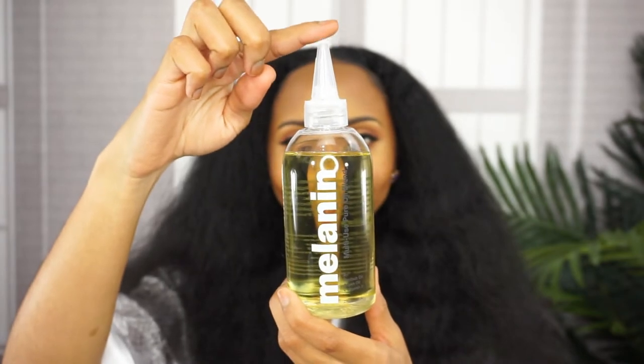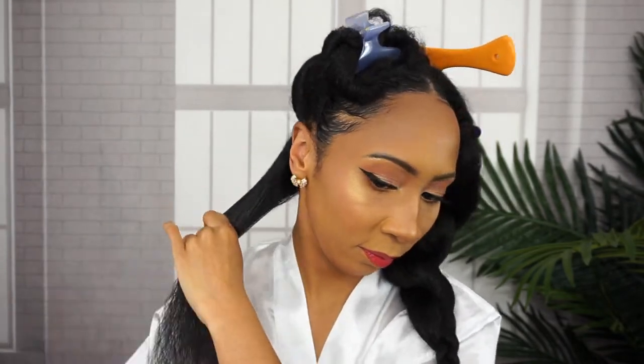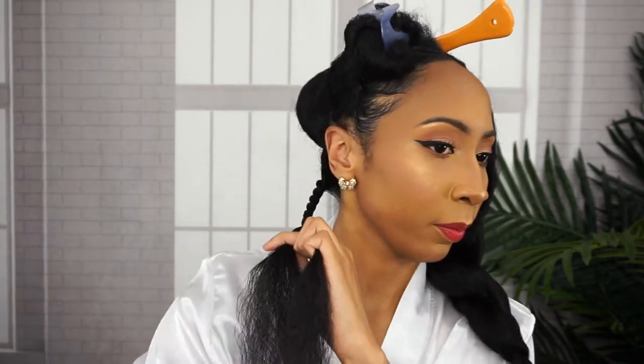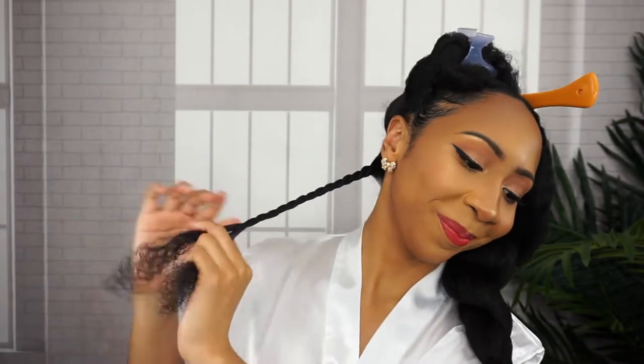So as always, I started off on stretched, clean, dry hair. I proceeded to part my hair in sections, go in with the Twist Elongating Style Cream, seal it with the Multi-Use Pure Oil Blend, and Two Strand Twist.